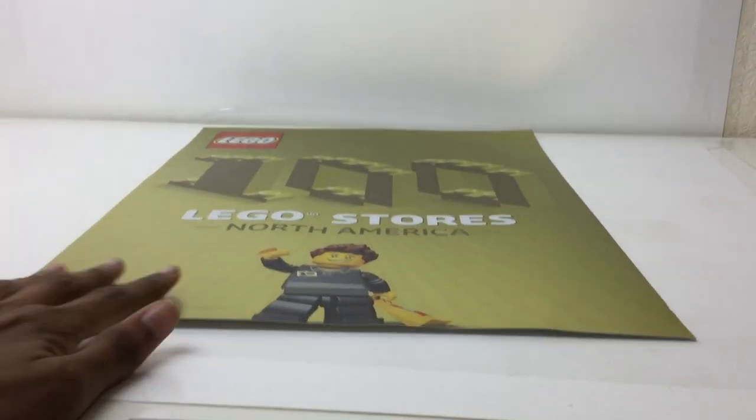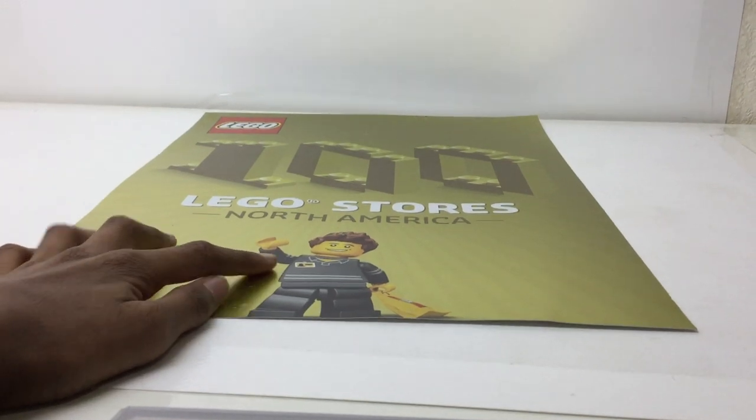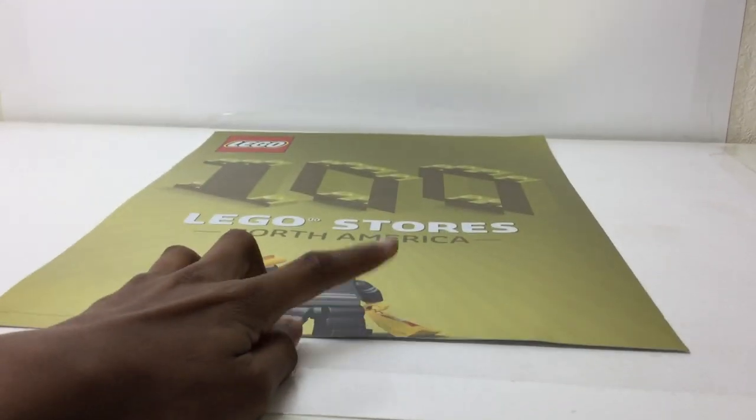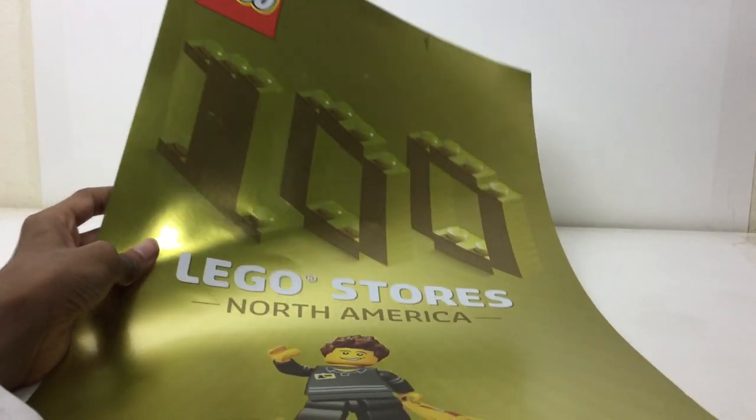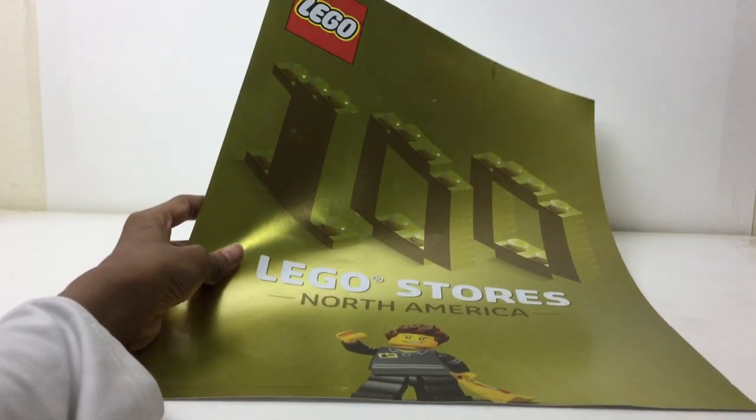It is the Lego 100 Lego stores in North America poster. There's a nice figure right there. The hundred is built out of Lego bricks, and yeah, that's pretty much it — just wanted to take a quick look at this.